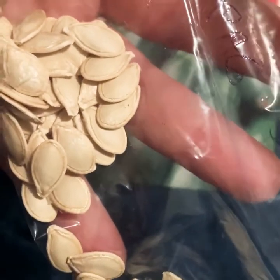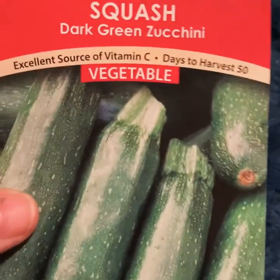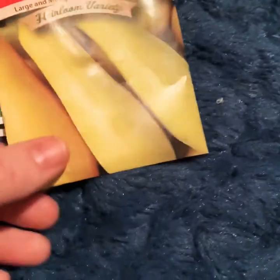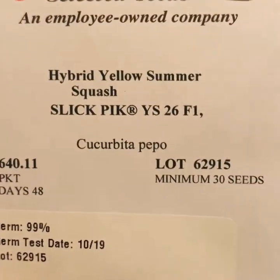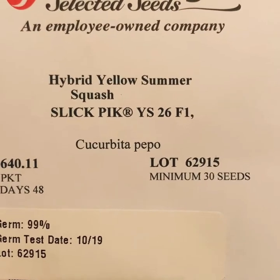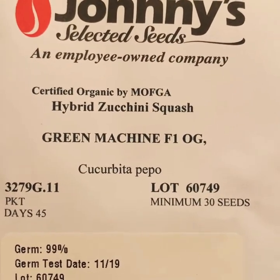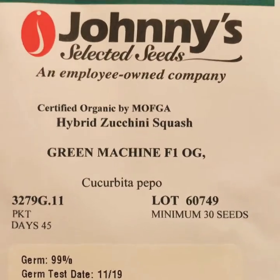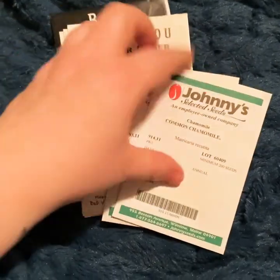On to the squashes. I've got spaghetti squash brought to me by my mother-in-law, zucchini, straight neck yellow squash, hybrid yellow summer squash Slick Pick, and some more zucchini. I think we'll be set on the squashes — good thing we like them.